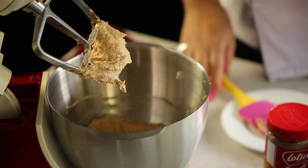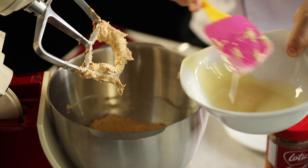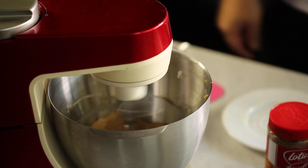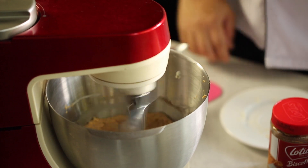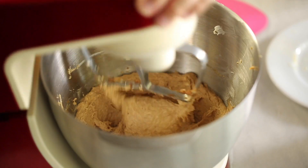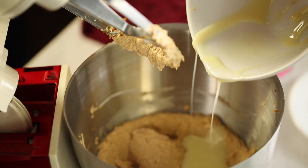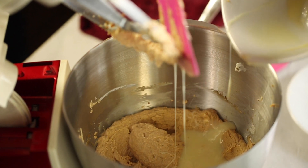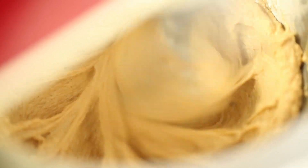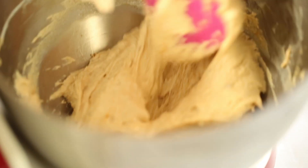Now scale 120 grams of milkmaid and add it gradually while mixing. If you plan to double the quantity, a 9-inch pan would be really suitable — the recipe is in the description below. Add the remaining milkmaid to the mixture and beat it well at speed 3. I prefer speed 3 because it's not too fast and not too slow — right in the middle. As you can see, we've got the perfect smooth, creamy texture we're looking for.